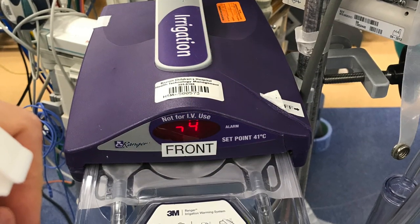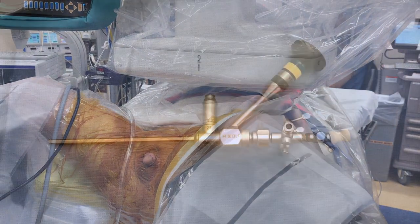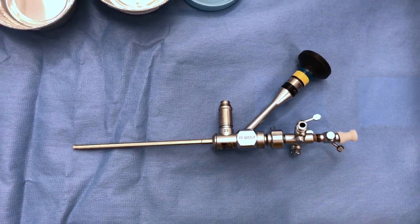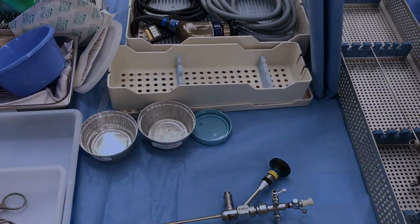In addition, we use a fluid warmer. We had avoided this in the past, but then some of our patients had arrived to the recovery unit cold. You can notice that the image detector is just right next to the patient, a fist-breadth away. Here's our endoscope — it's 9.5 French, with a 5 French nominal working channel. It's useful for most cases in this age group.